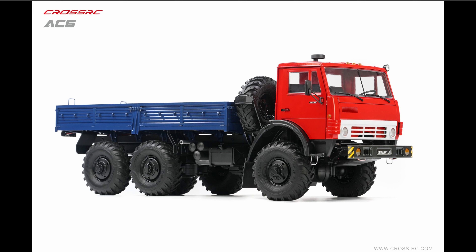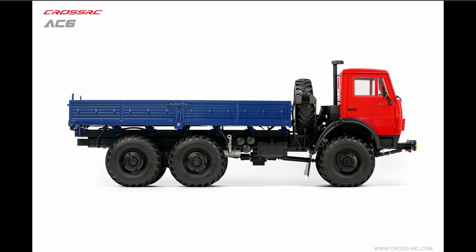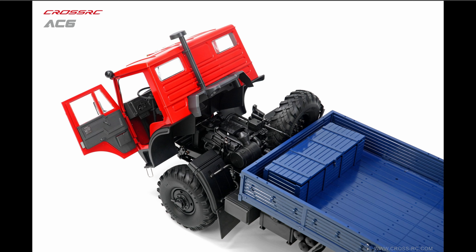CrossRC has come out with a new scale military truck called the AC6. It's really nice, super detailed — just another addition to their military lineup. If you've never seen them before, go check it out on their website. They've got some really nice military trucks amongst other things.